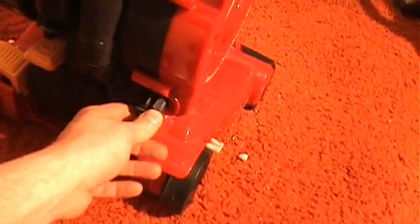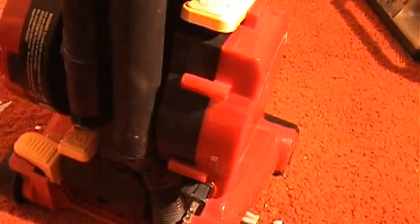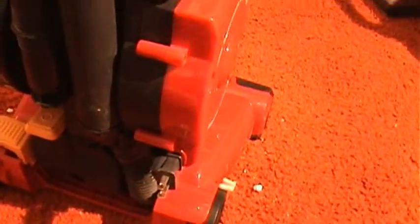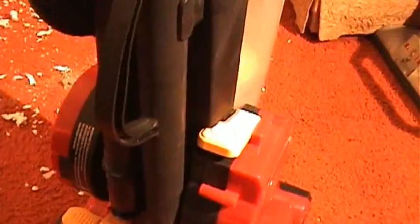The cord rewind — I actually like this rewind a lot better than the ones on the Electrolux or the Kenmore, because those are the ratchet style where you've got to tug it and tug it before it finally goes back in. But this one, you just step on a little pedal up here and in it goes.